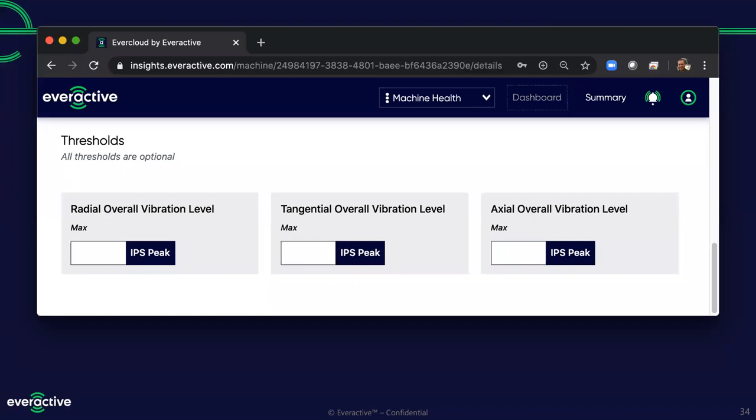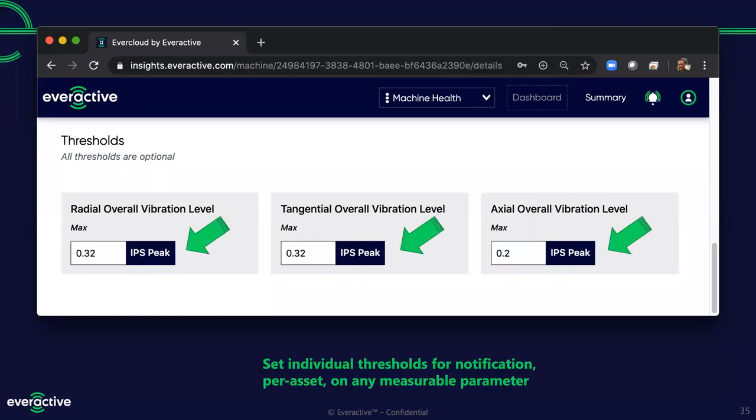For all our measured parameters, we can set thresholds around those. Vibration level is what most customers are interested in, and we can set thresholds per asset. Tom and I were talking about how these thresholds are not one-size-fits-all. Tom: The old rule of thumb is that coming back from your first vibration training class, if you applied the broad-brush recommended alert and alarm settings, you'd end up shutting down half your plant — something many of us have learned the hard way. Peter: Right — the textbook says one thing, but when you get into actual manufacturing and apply it, it operates a little differently. We do not try to assume a universal alert threshold will work for everybody; we can change that to fit your environment.